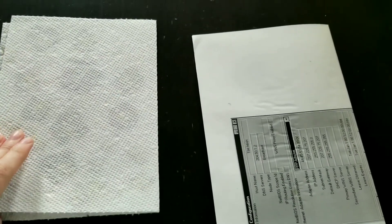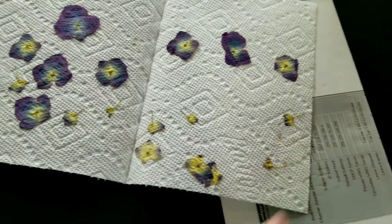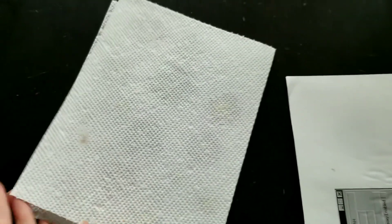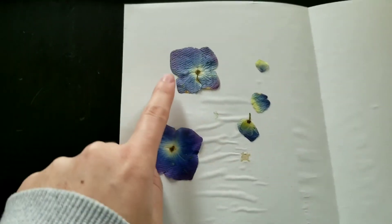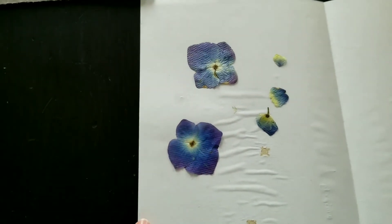The flowers have finished drying. First, the microwaved dried flowers — they have dried very nicely and kept their colors, very beautiful. For the book dried flowers, you can see that they started to turn a little bit brown on the edges but still maintained most of their color and have pressed very flat.